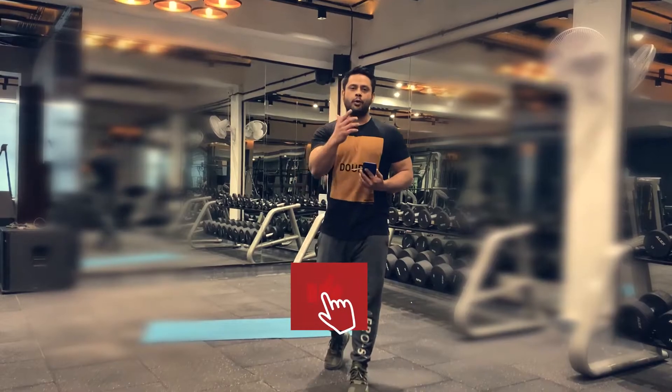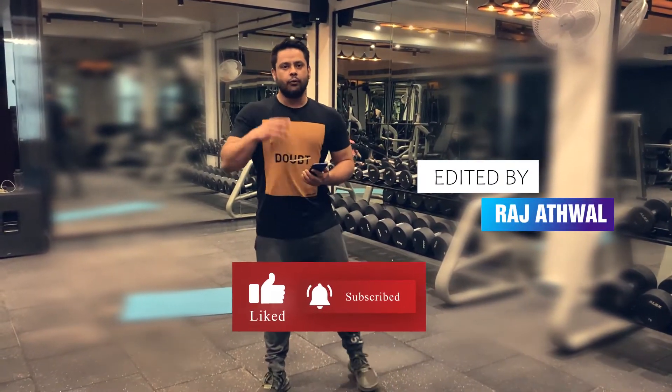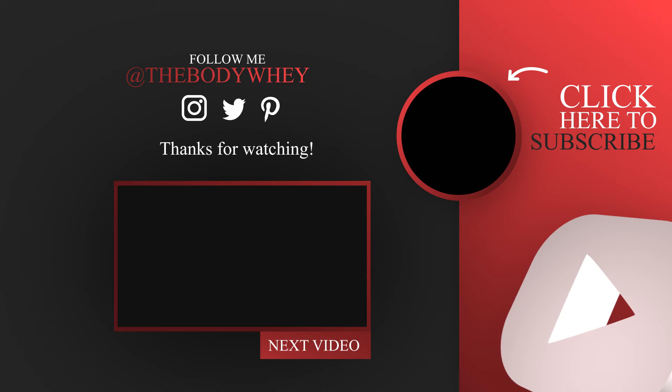Thank you so much for watching. Do subscribe to our YouTube channel. Share it with your friends and family. We'll be posting more workouts this week. Stay tuned. Stay home. Stay healthy. We will see you. Bye!